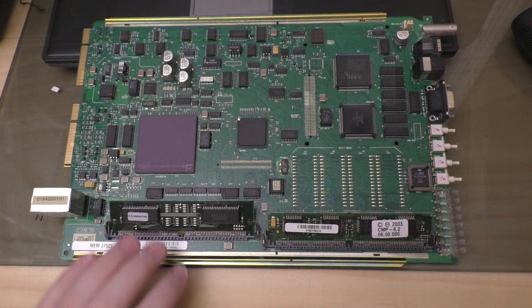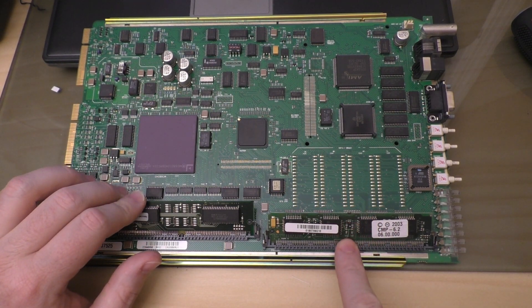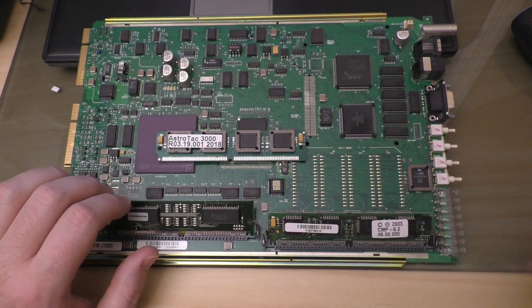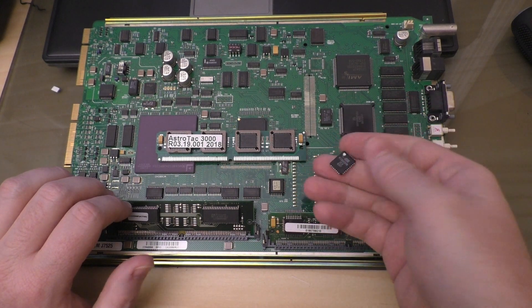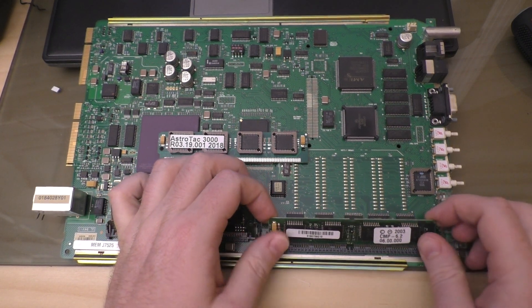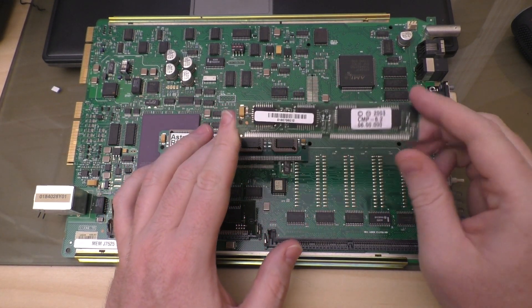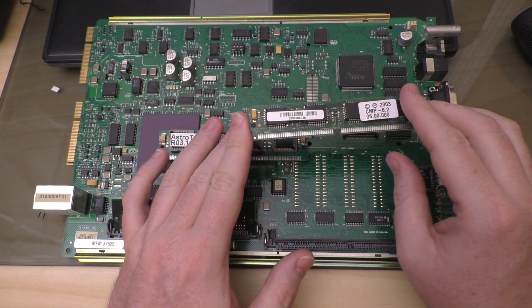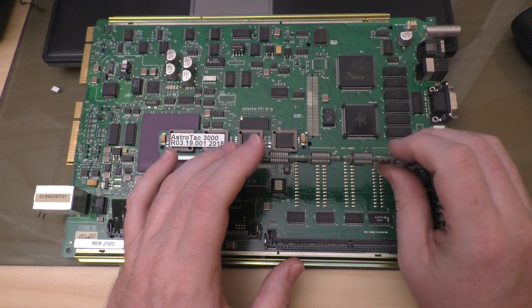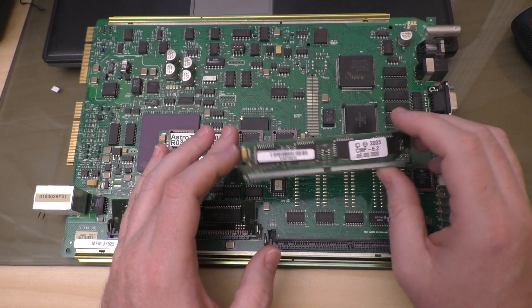This is the part where we're going to remove this chip — the SIM — and replace it with the new SIM, and also remove the CodePlug chip and replace it. Pretty simple. Two little tabs, slide this forward, take it out, set it aside. I do buy these back — if you send it to me, I will credit you $20 PayPal, because I can reuse them. They're worth about that much; that's right around what I pay for them.